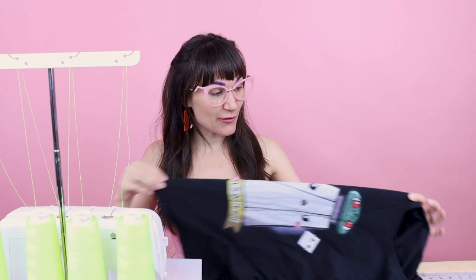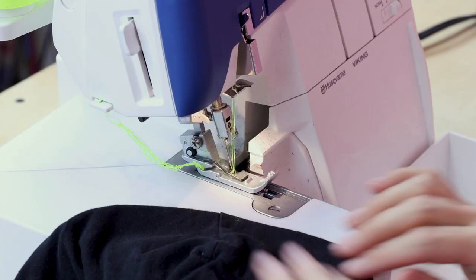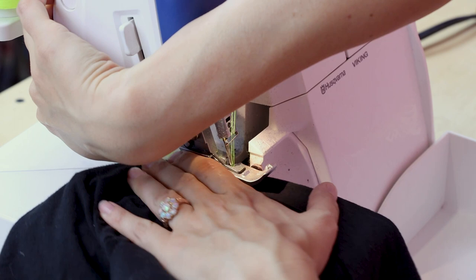We are going to use some super fun neon yellow thread to do this, so it is just extra fun and crazy. So we are just going to start serging — grab the shirt, fold it wrong sides together, and we are just going to run the serger wherever we want across the shirt. It's going to feel almost wrong when we're doing it because you normally would never do this to a garment, but that's the fun, exciting part. You can start wherever you want — the bottom, the back, the sleeve, the neck, anywhere.